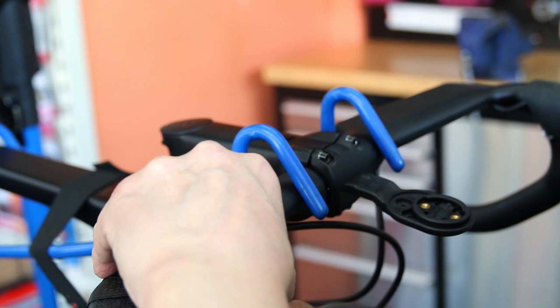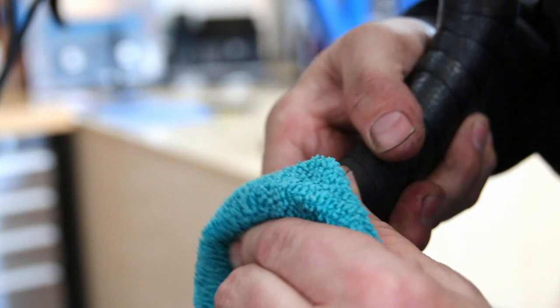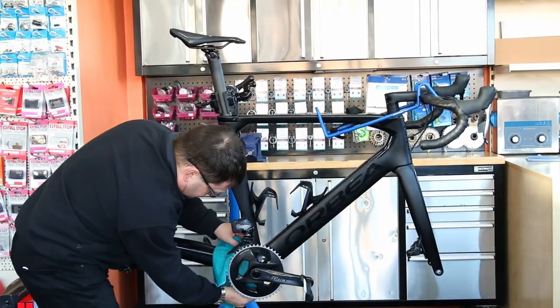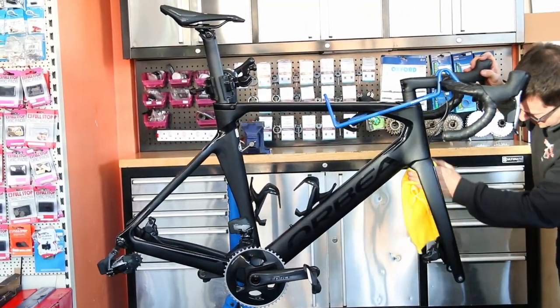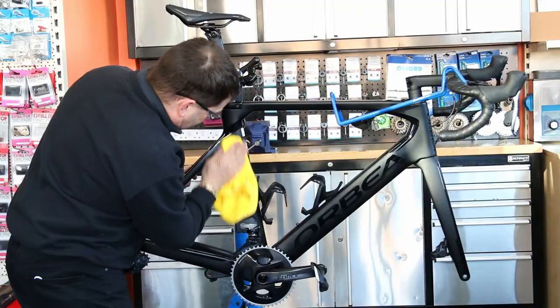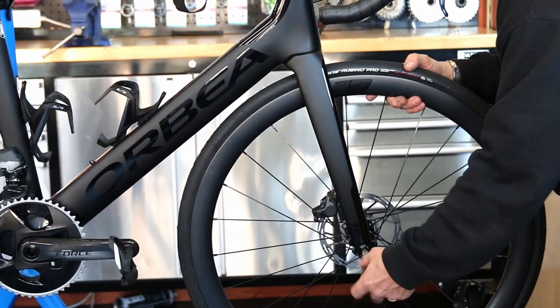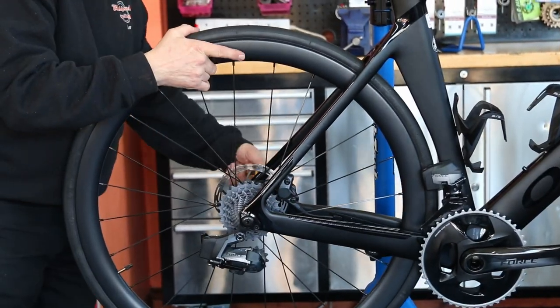So we just wrap the bar tape up on the new handlebars, put the new bar ends in, and this is all beginning to come together nicely. We wipe down the bike again — it gives me a chance to check the bike as I'm doing it, just running my hands over things and making sure everything's right. It's a nice procedure to do when you're servicing a bike anyway, as it gives you a feel for everything.